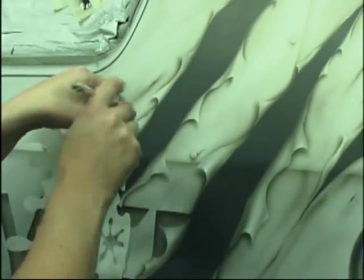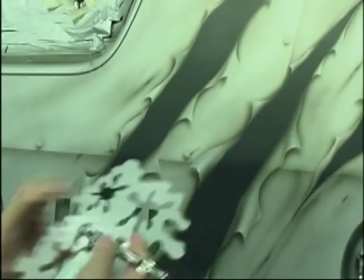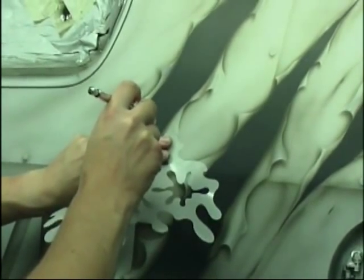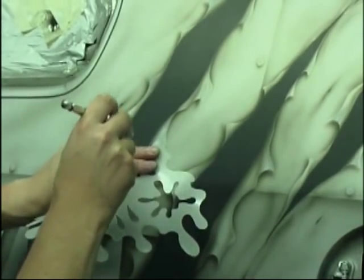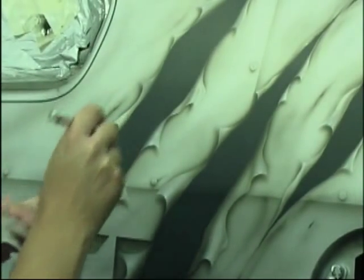I'm just coming in with my Bfast stencil now and I'm still using transparent — in this case transparent white. All I'm doing is just catching the edges of the rips, just to give a little bit more contrast, make it stand out a little bit more. And again, this is transparent.